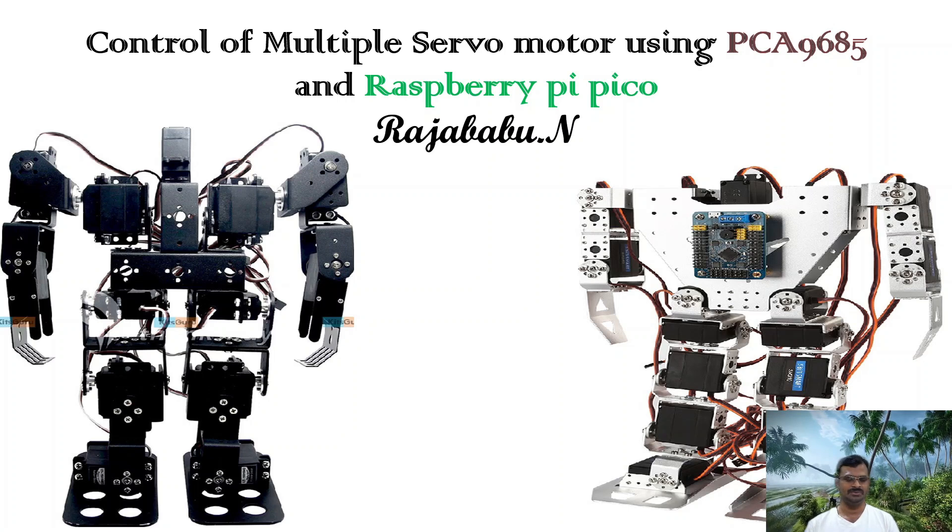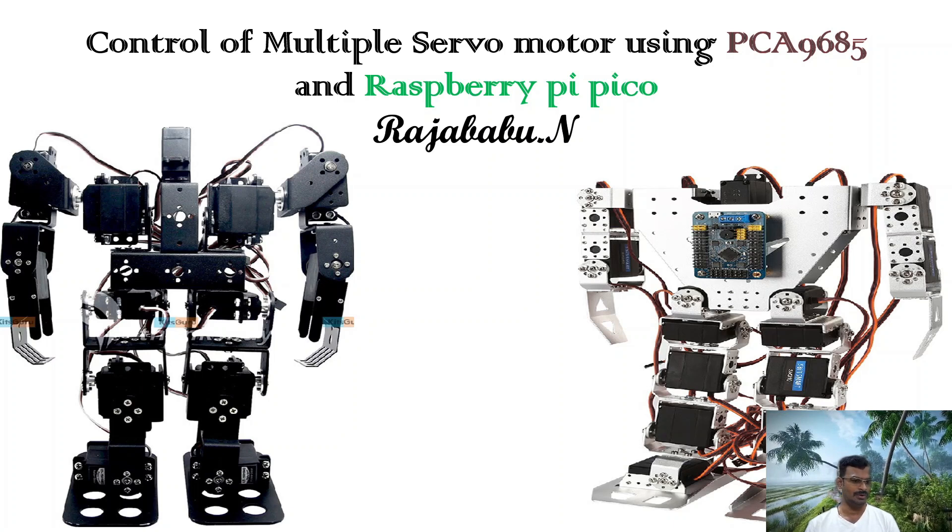If you see the picture on the screen now, you can see two humanoid robots controlled by Arduino boards. The motion control of this humanoid robot is achieved using servo motors. You would have seen plenty of servo motors connected in humanoid robots — they can walk, move their hands, move their head, whatever movements are needed as per the code.